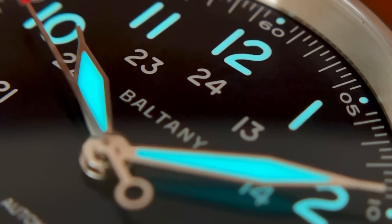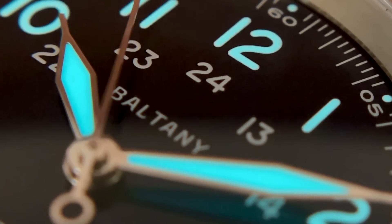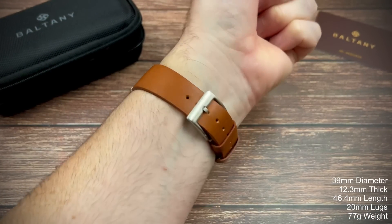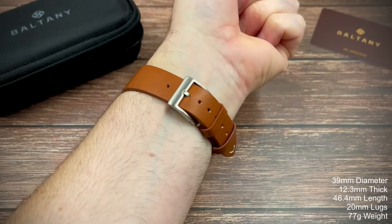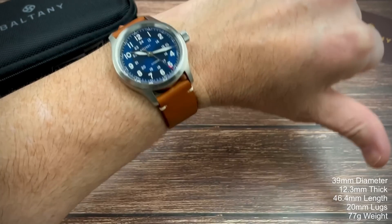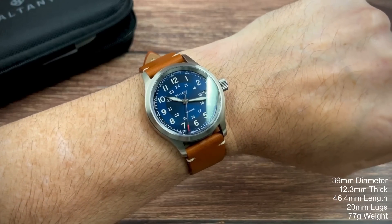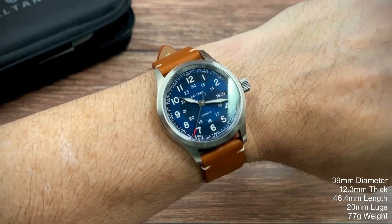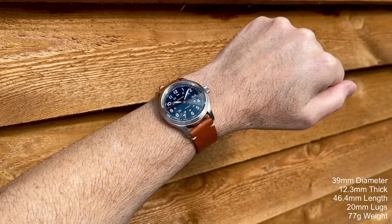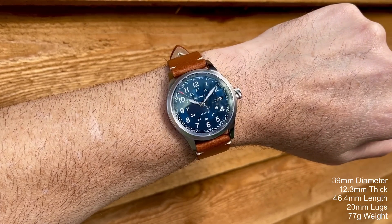I'm going to test the loom at the end — I'll do both watches at the same time with a five-minute loom degradation test. Here it is on my roughly average-sized wrist. The strap was fairly soft and supple straight out of the packet, so it's conforming to my wrist pretty nicely. 39 millimeters in diameter, with the rest of the dimensions and weight shown in the corner. I do like the sunburst dial — it's a very dark navy blue, not too obvious. Definitely a good looking watch.